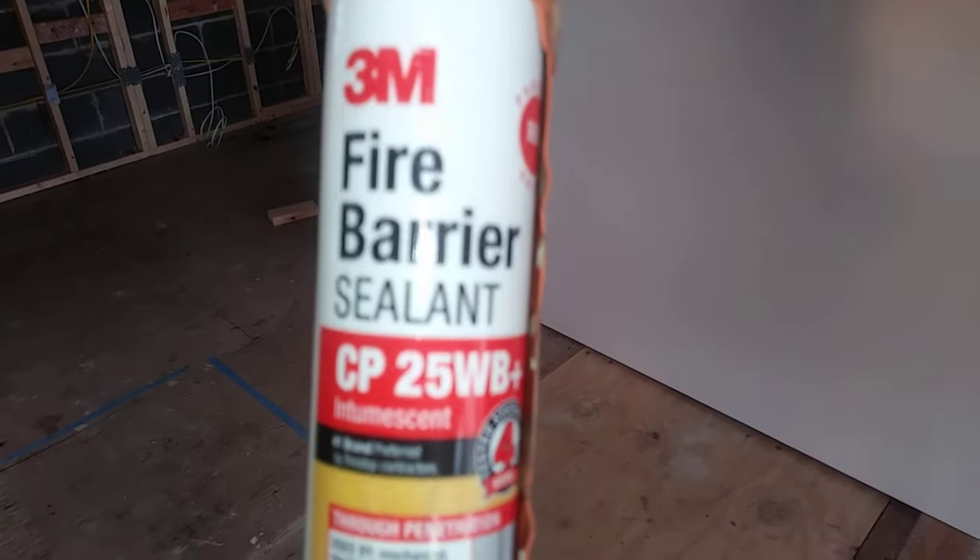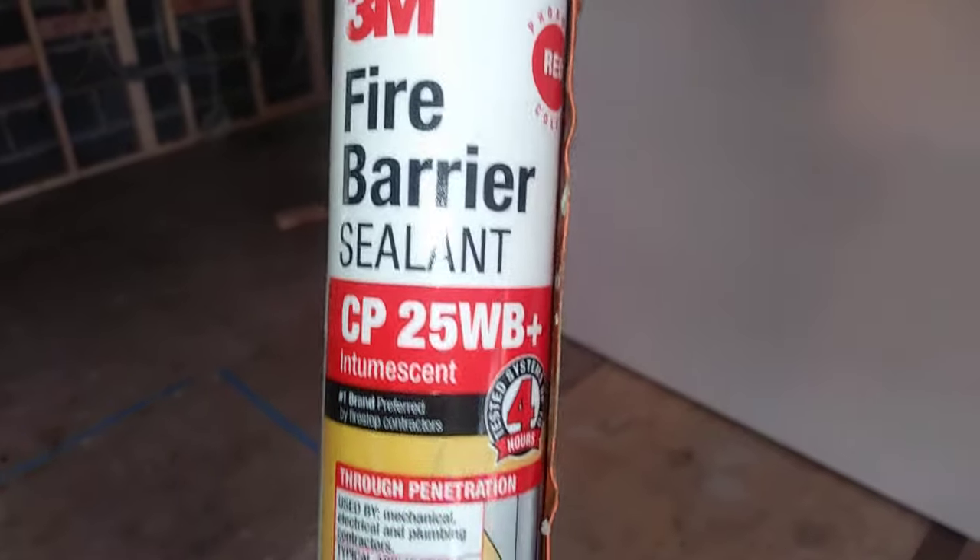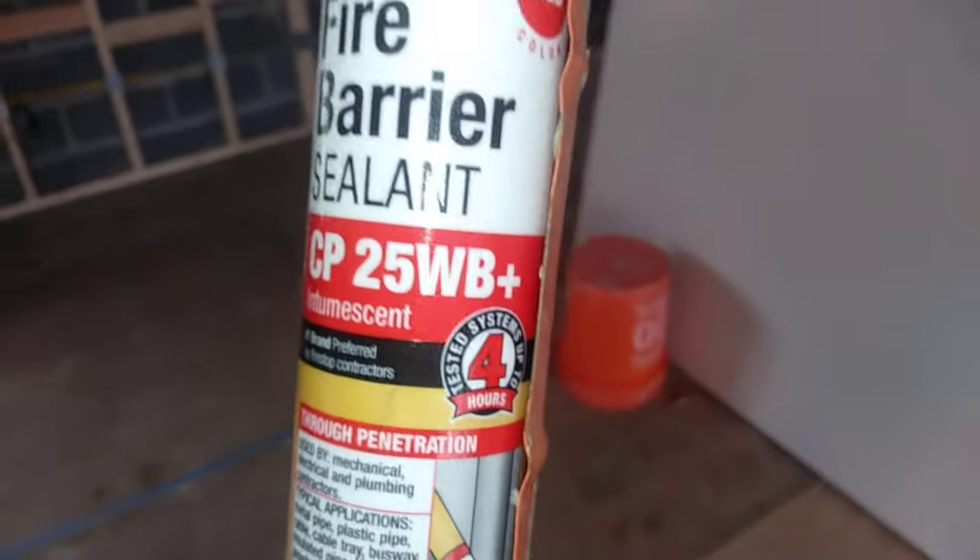Here's what we have — two products. The first product is produced, designed, and manufactured by 3M. It's Fire Barrier Sealant CPW 25 WB Plus, four-hour rating. This is red. There are two different fire blocks that you can use for the holes, and I'll show you any hole that creates an updraft.